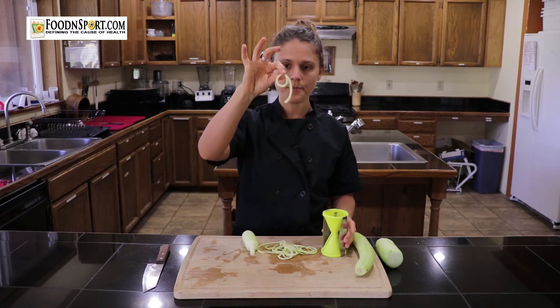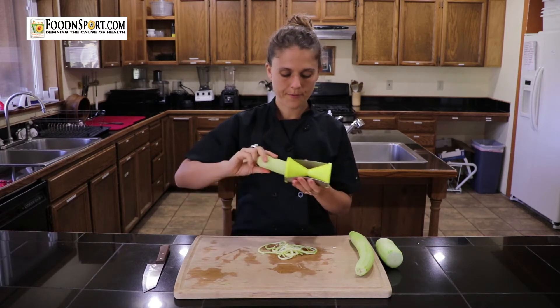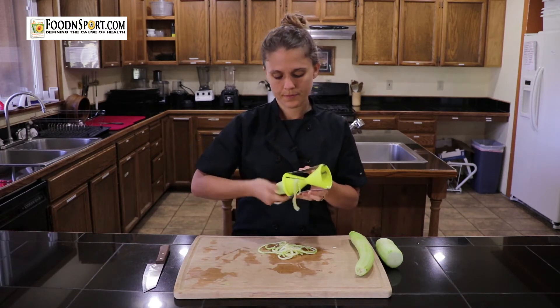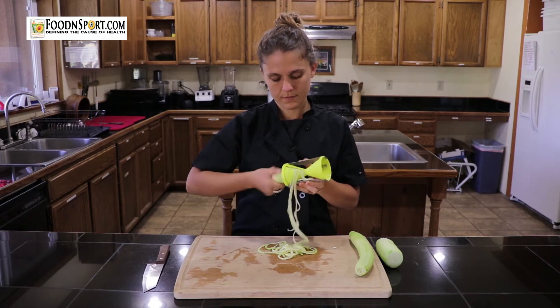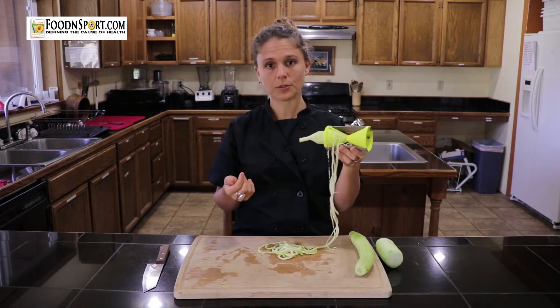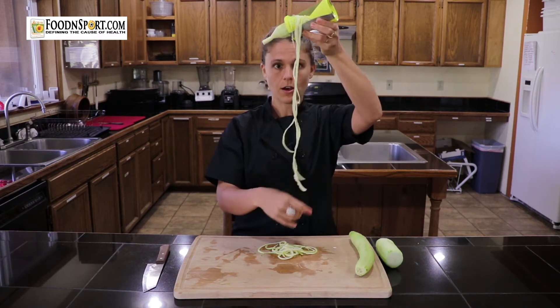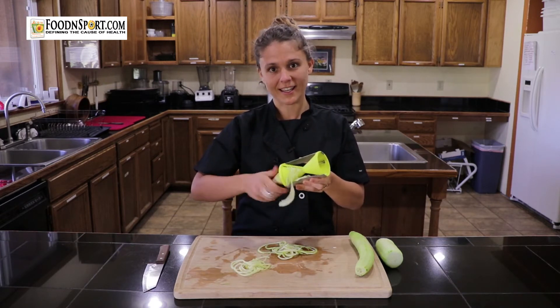So this was the larger side and now I'll show you the smaller side. Another benefit of this spiralizer is you can make your noodles as long as you want. Once they're as long as you want them you can just tear them off and start turning again.